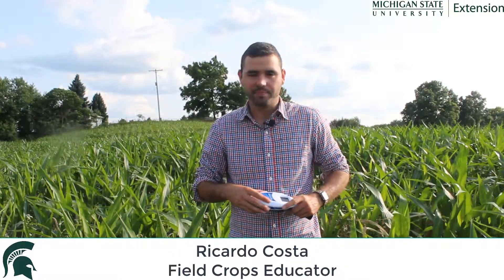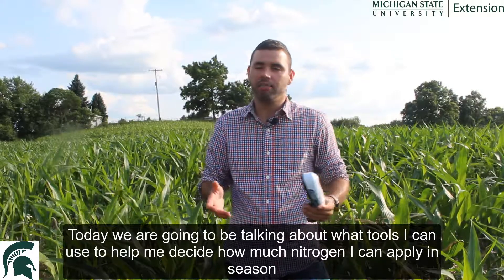Hello, my name is Ricardo Costa. I'm a food crops educator with MS Extension. Today we're going to be talking about what tools I can use to help me decide how much nitrogen I can apply in season.